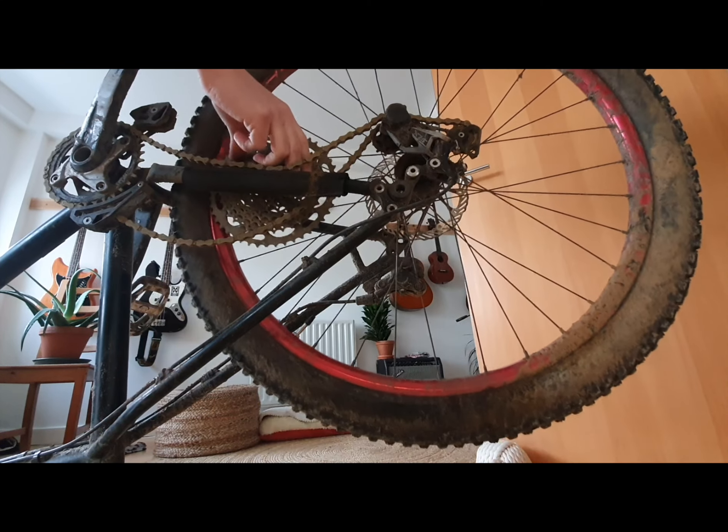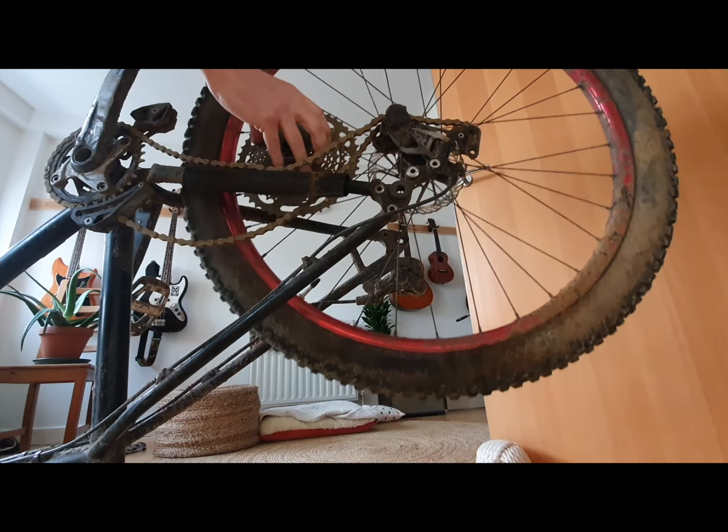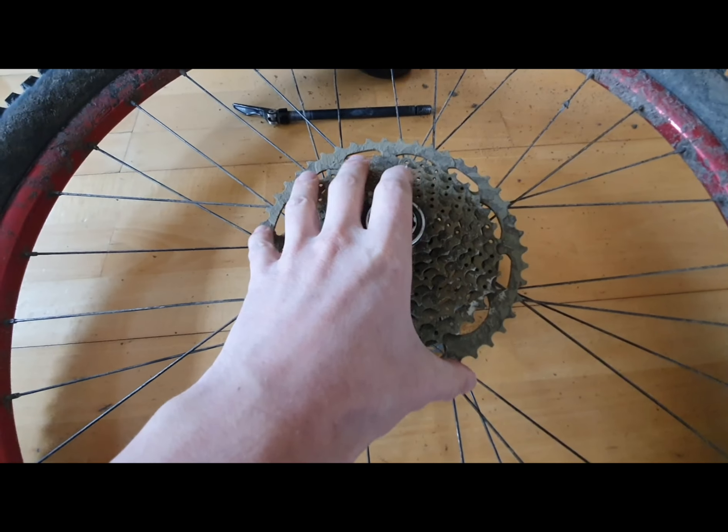Broken rear axle. Recently at the end of a ride I took the wheel off my bike to throw it in the back of the car and the rear cassette fell off. It was only the through axle holding everything together.